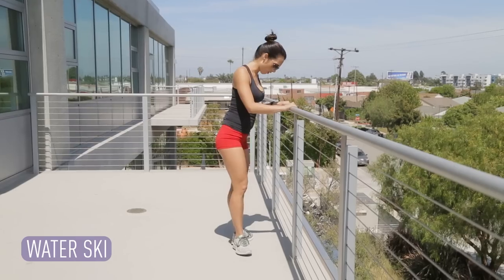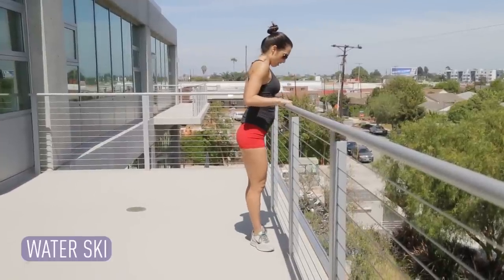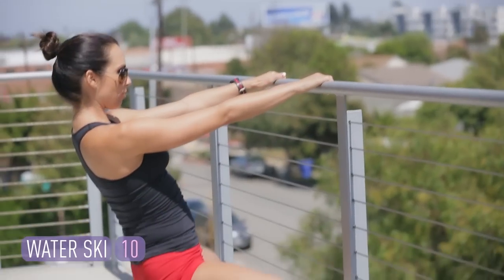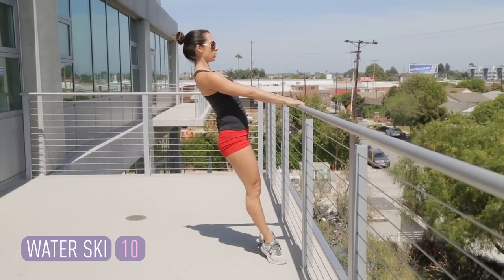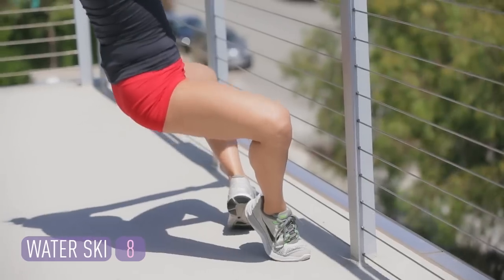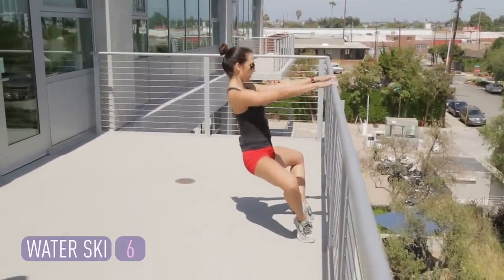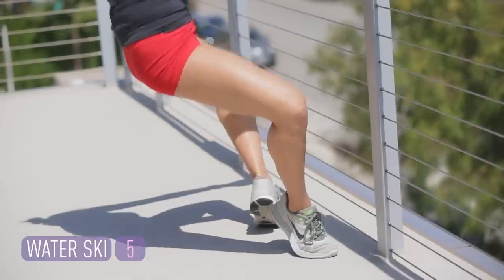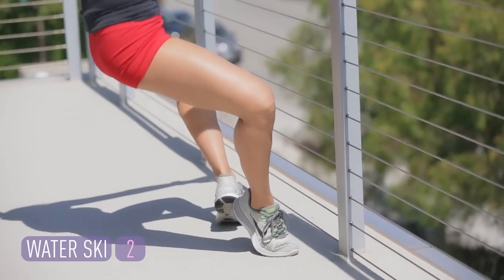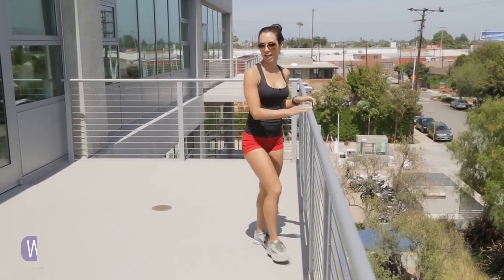Now we're going to go into water skiers. Heels are touching, toes are turned out. You're as close to the bar as you can get. Up onto those toes. Lean back like you're water skiing. You're going to plie — let your pelvis push towards the bar — and squeeze. Press out. Squeeze. Draw those shoulders back, really pulling away from the bar. You're going to feel this on your inner thighs, outer thighs, calves, and booty. Squeeze. One more. And shake it out.